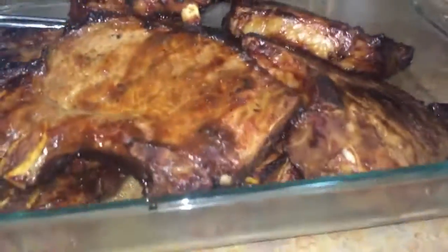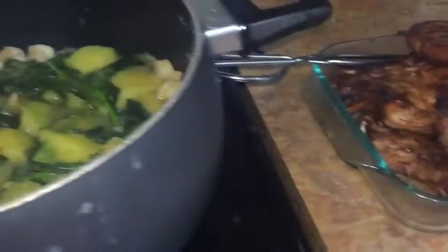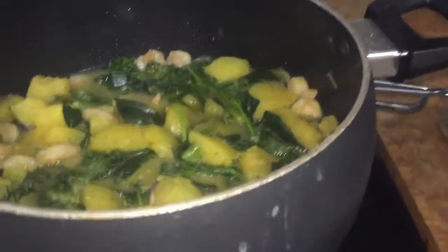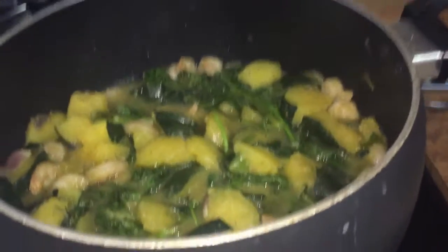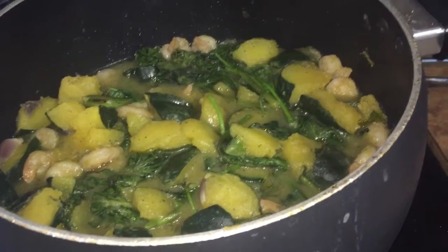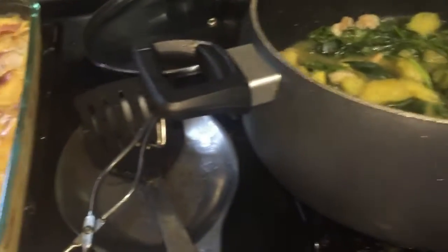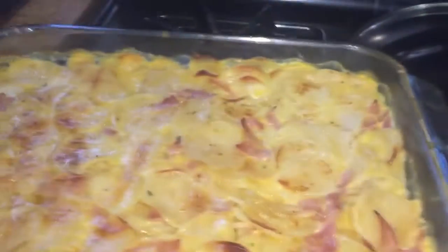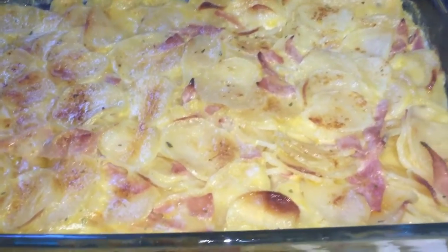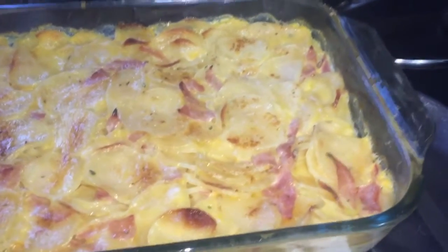Dinner is ready! Mmm, yummy, I'm hungry. This one is the acorn squash with shrimp — one of my sons doesn't like shrimp because he's allergic to it. And this one is the baked potato with a little amount of ham on it. I didn't have bacon, so I used ham.